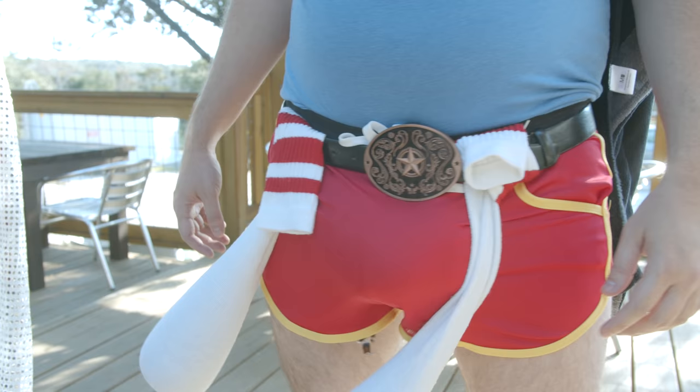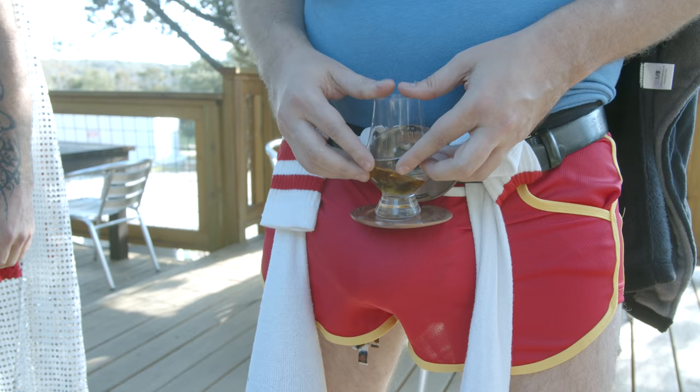Is that a belt buckle? Oh, it's delightful. Let me see a whiskey. It's mine now.